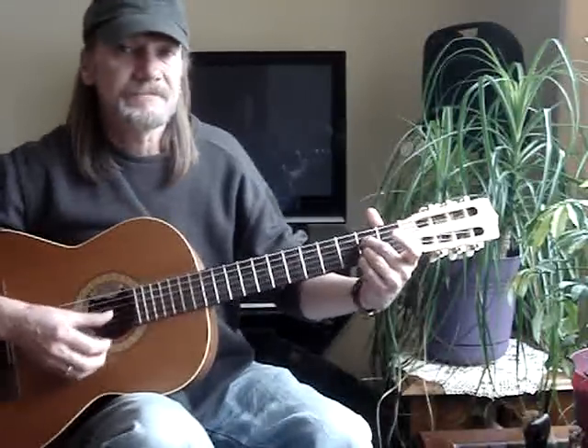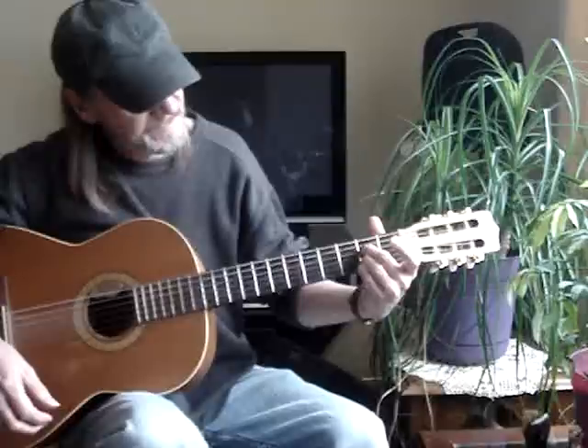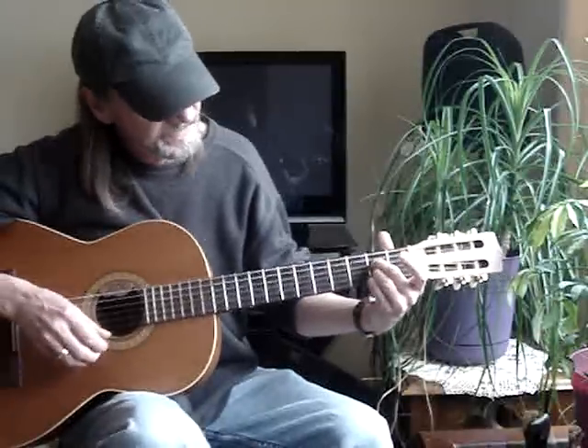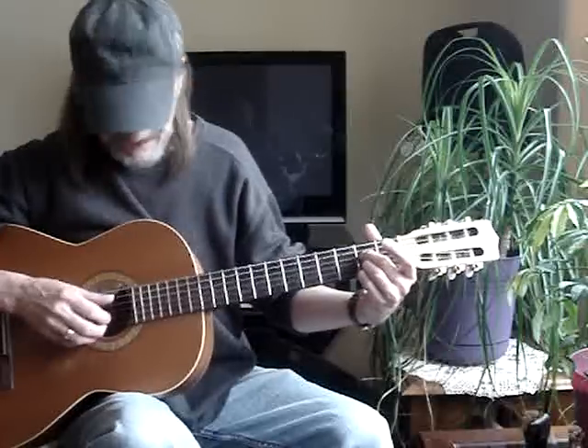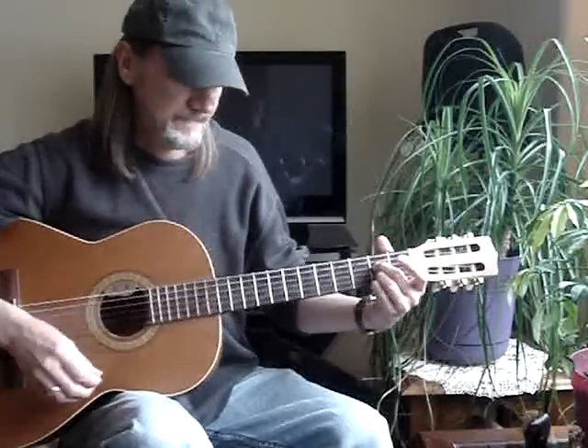And then you end it with an A6 chord — that's just my second finger on the fourth string second fret, third finger is on the second string second fret, and pinky on the first string second fret, and I hit from the fifth. Alright, thanks.